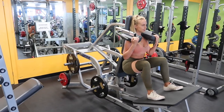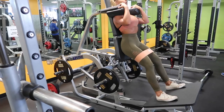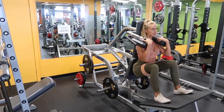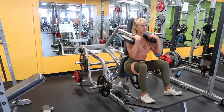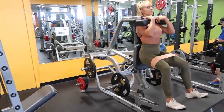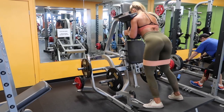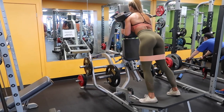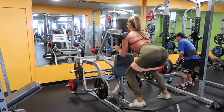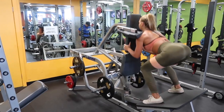Straight into hack squats. I keep my band on and really focus on pressing through your heels, going as slowly as possible on the way down — I'm really controlled with all my exercises. This is a superset starting with regular hack squats with resistance bands, keeping it quite light because I'm going straight into reverse hack squats. For the reverse, face the other way, make sure you set the pads quite far back on your shoulders so you're really supported. Push through your heels, set your bum backwards, sit into the squat, and squeeze at the top — these will absolutely kill you.